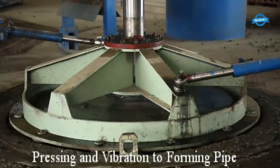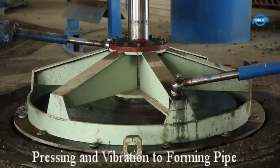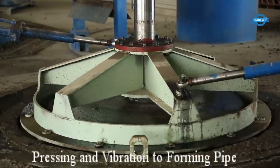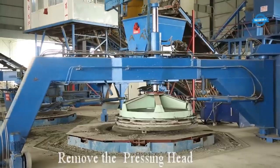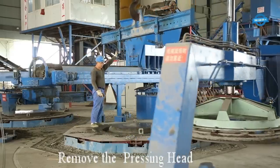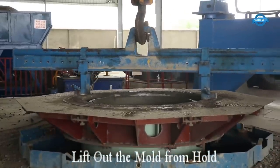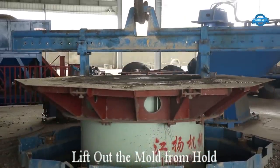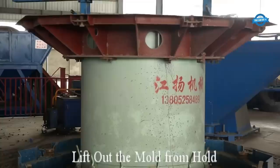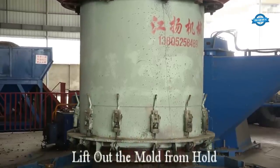With the mold fixed and the pressing head applied, the concrete undergoes another round of pressing and vibration to achieve the desired shape and density, eliminating remaining voids or inconsistencies. Once properly compacted, the pressing head is removed to allow for easier extraction of the mold. The mold containing the freshly formed concrete pipe is then carefully lifted out of the hole using special equipment such as cranes or forklifts.